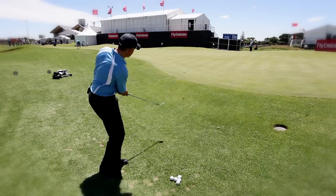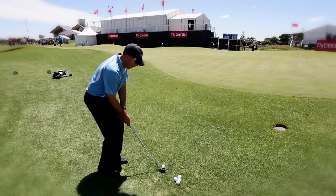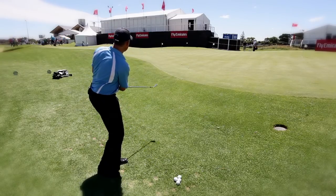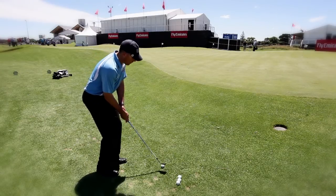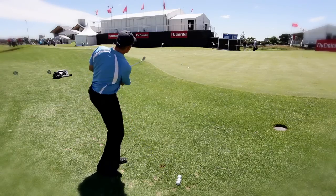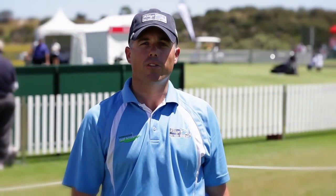The first shot is just a little chip shot, followed by a slightly bigger shot, and as far as your practice area allows you to go, you try and go that distance. Practice leapfrog next time you're out on the chipping green and this will certainly help your golf.